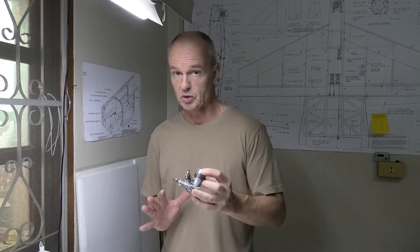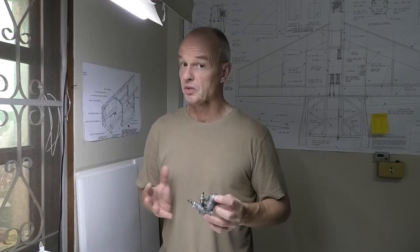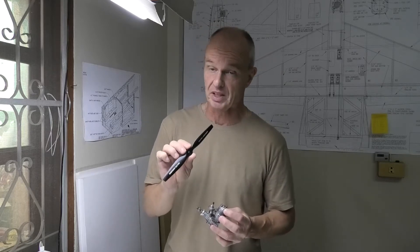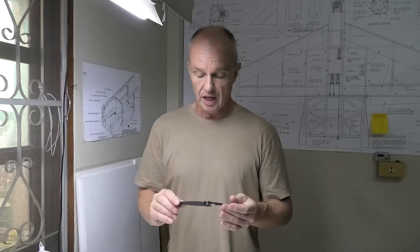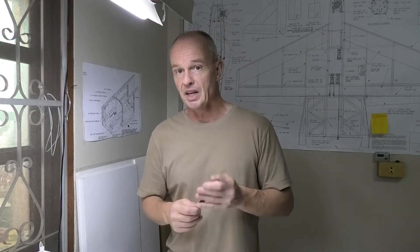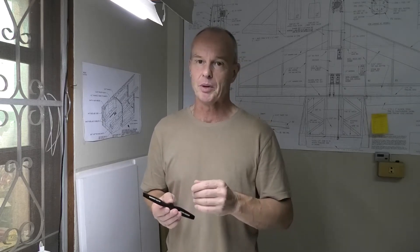A few hours ago I posted a video of this Thunder Tiger 15 test run — it's an old Series 3. I've now pulled that video. There were a couple of comments saying the prop was too big, it was over-propped, and that got me thinking. I checked the manual and realized the prop I put on wasn't a 9x6, it was an 8x6. So I pulled the video because I really don't want to be misleading people about prop size and what engines can run.